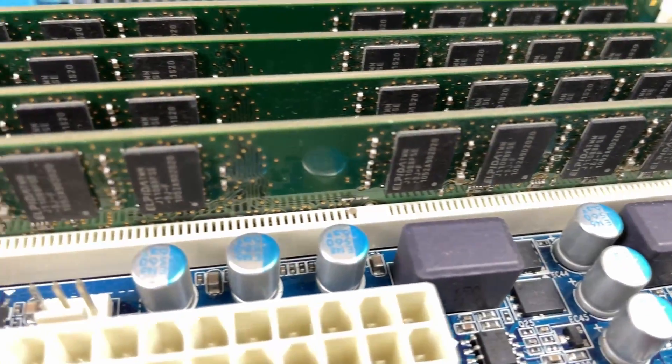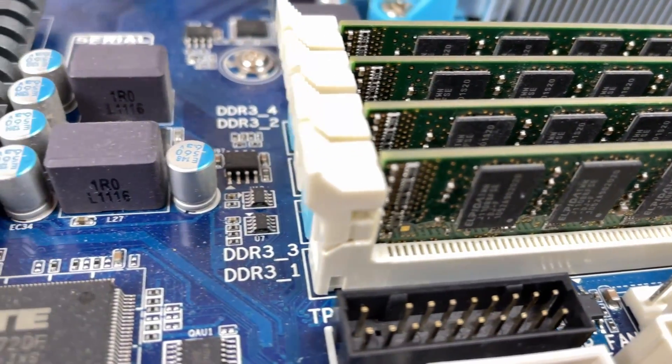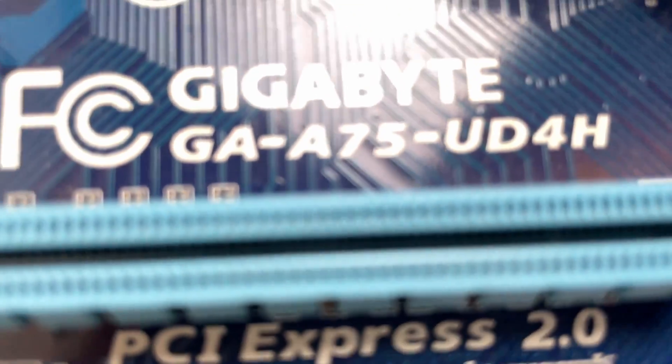What is going on guys? Welcome back to the channel. So today we're going to be making a mining rig out of some old PC parts that we've got lying around. If you haven't heard about cryptocurrency yet, where the hell have you been? So cryptocurrency, you can also mine it.